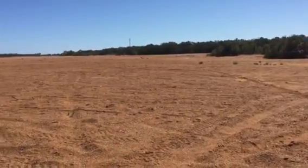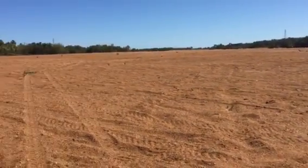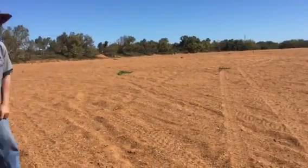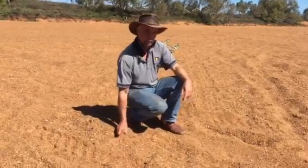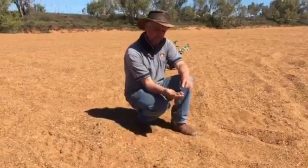Here we are in the dry river bed of the Murchison River near Carnarvon. Plantations are on either side, bringing water from underneath the dry river bed.